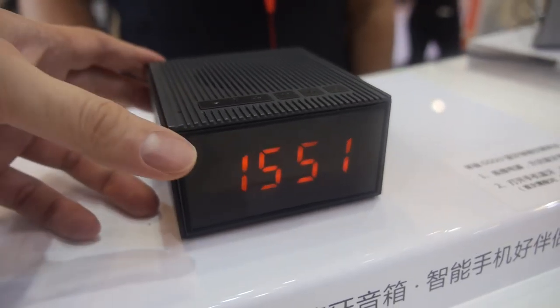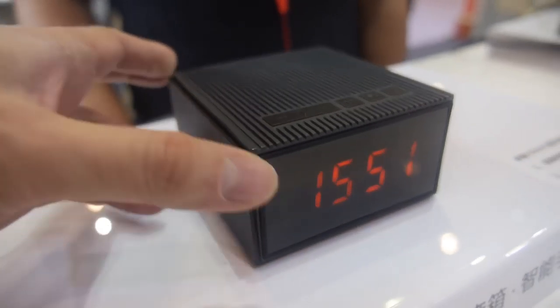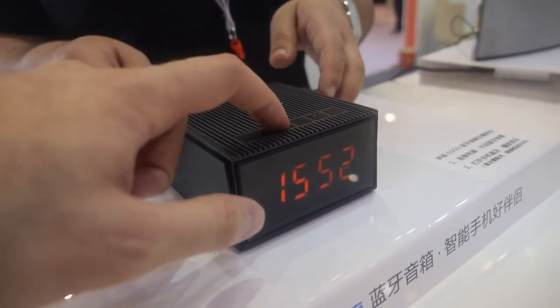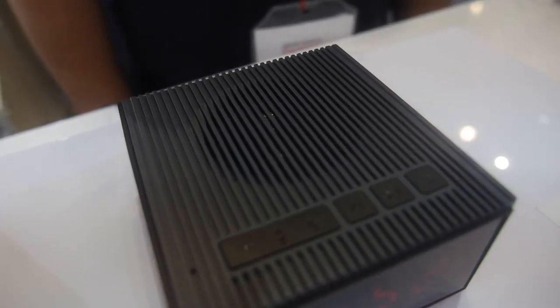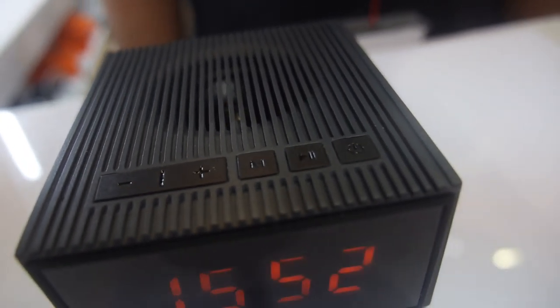It shows the time and it's a Bluetooth speaker. It has time, alarm, FM radio. The MOQ is 1,000 pieces and the price is around 16 US dollars.